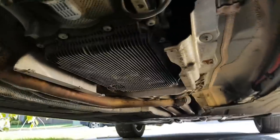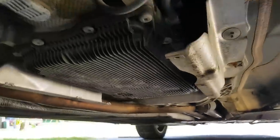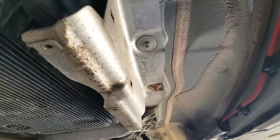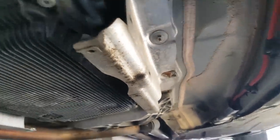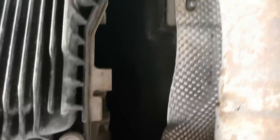Someone on a forum said it might be much easier to get the pan out if you remove the brackets that hold the covers. I'm looking at one right here with a couple of screws connecting it to the underbody. So I may just do that next — remove these two brackets that hold the cover in place.